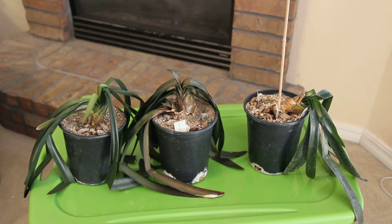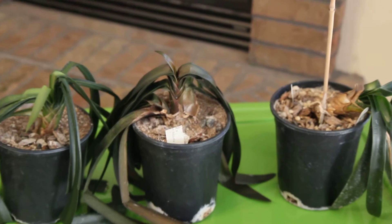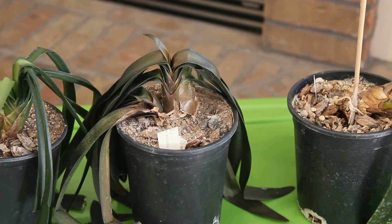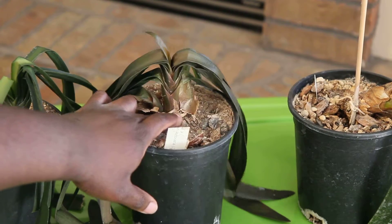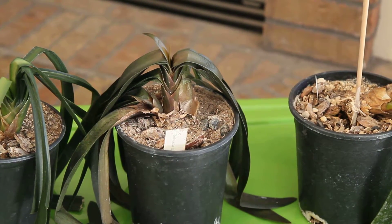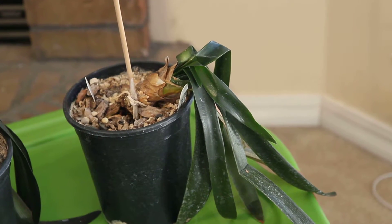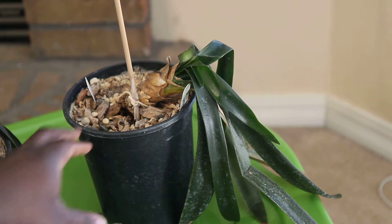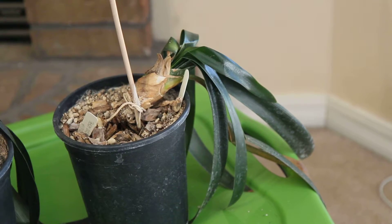I've had these for about four years now and I've never seen them bloom before, so that's unfortunate. But I think they should be able to come back. The one that has the worst damage is this one here in the center — the center is soft but it's firm at the bottom, so maybe it will come back. The one to the right, I think this is going to come back, but it doesn't have any roots left — the roots are coming apart from it right here.